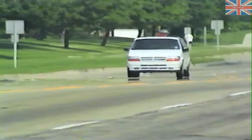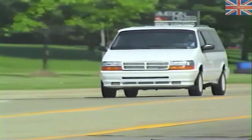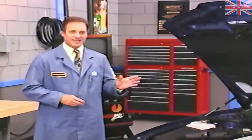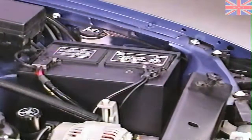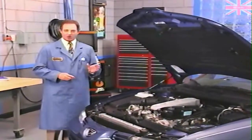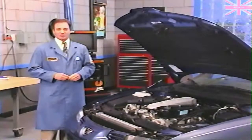Speed control, also known as cruise control, is a system which senses vehicle speed and controls the throttle opening to maintain a selected driving speed. There are several different systems in use by automobile manufacturers, all of which provide speed control to the driver. The speed control system Chrysler uses on its domestic vehicles is vacuum operated and electronically controlled by the powertrain control module. Besides the PCM, there are several other components that work together to provide speed control.